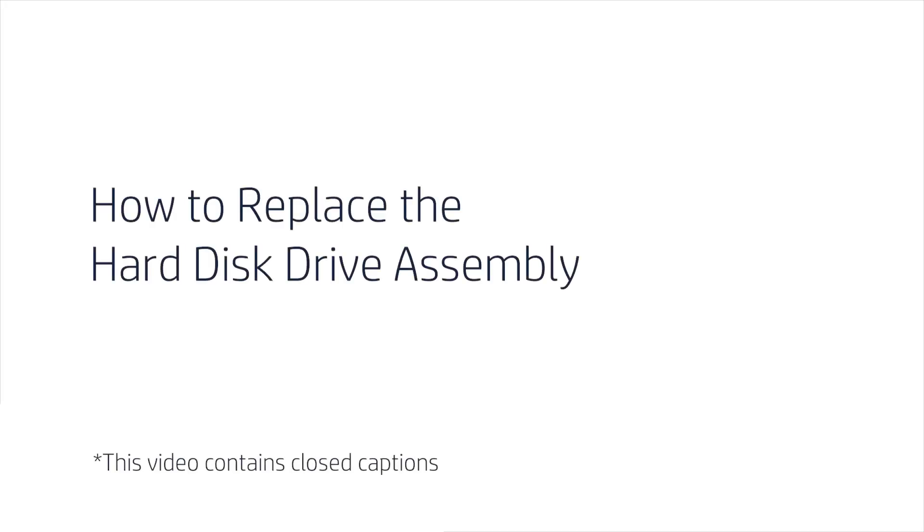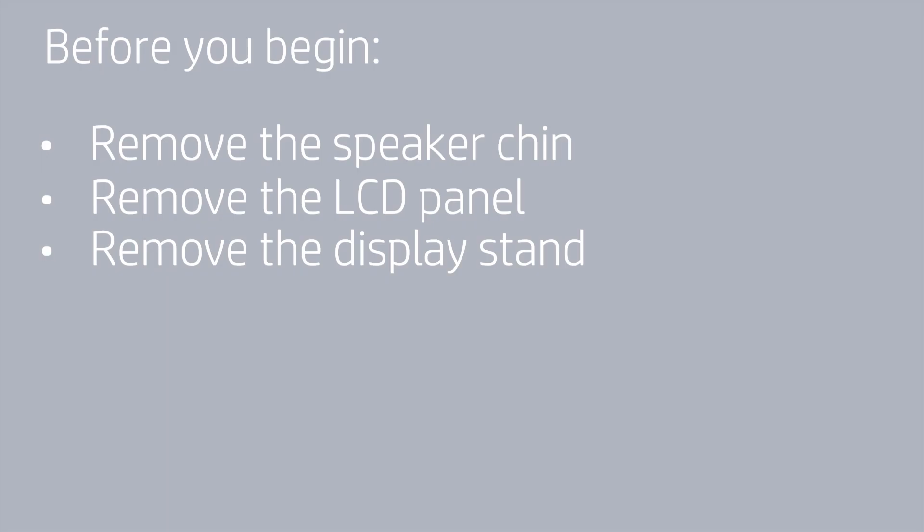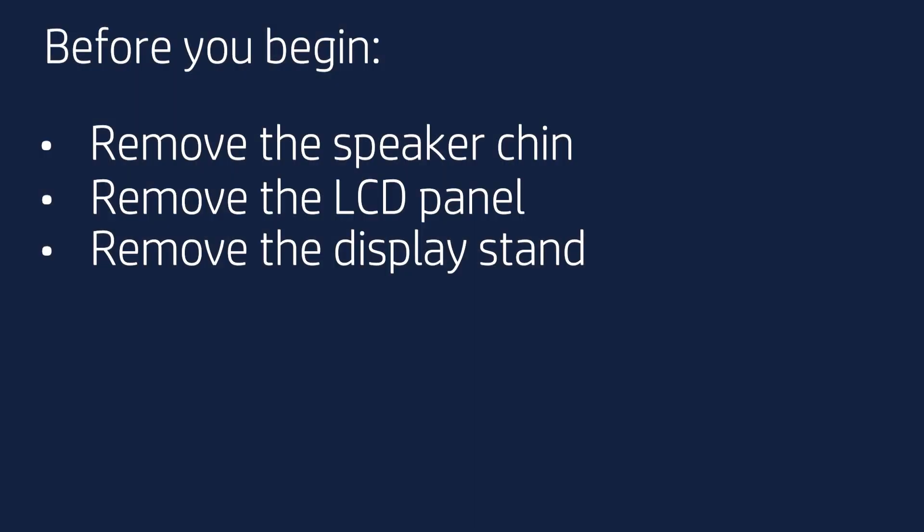How to Replace the Hard Disk Drive Assembly. Before you begin, remove the speaker chin, LCD panel, and display stand.